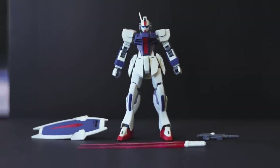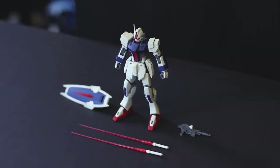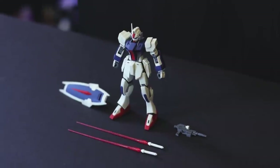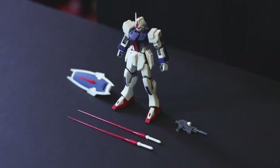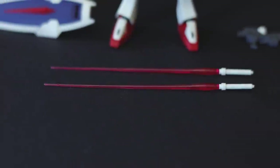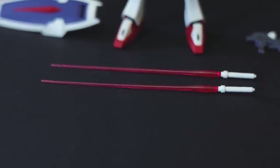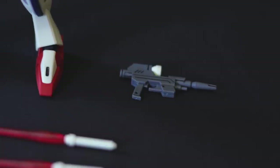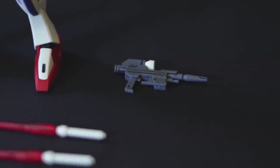Right off the bat, here is absolutely everything that comes inside of this box. It is a simple kit, but not as simple as you would think for what is essentially a sort of army builder kit. We do get the usual Gundam loadout of sword, shield, and rifle. As the Dagger is not a Gundam, that sword is the ESO-4B Beam Saber, the shield, and the M703K Beam Carbine.